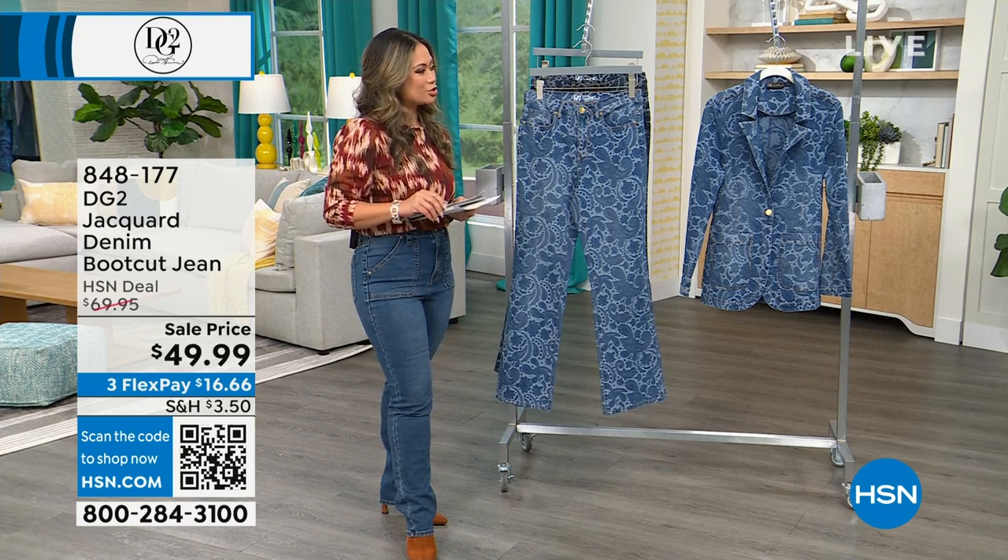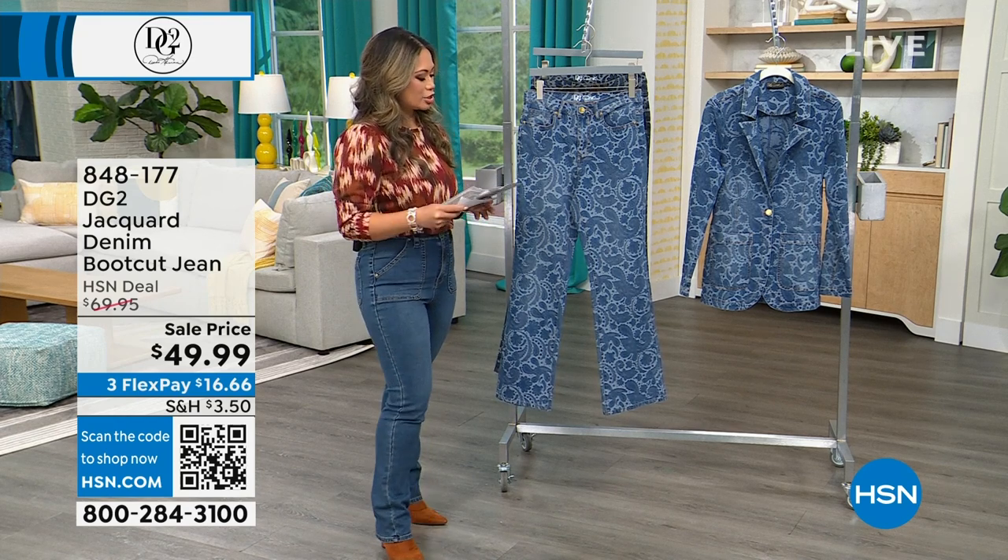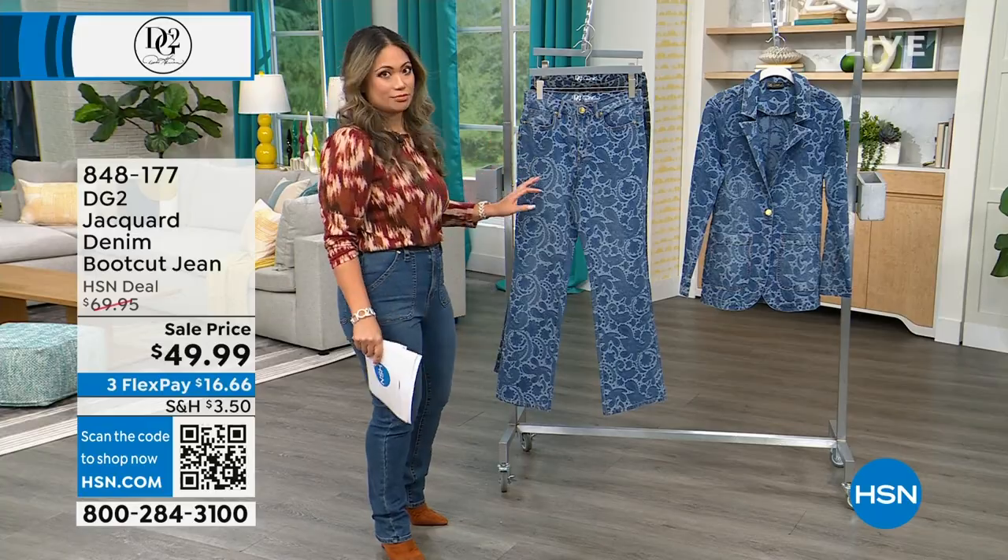What you're seeing right now is from DG2, of course — Diane Gilman — and it is the Jacquard denim boot cut jean.